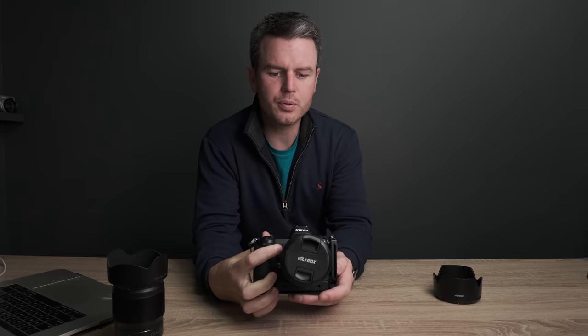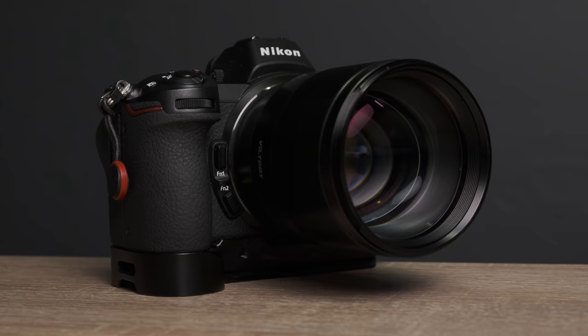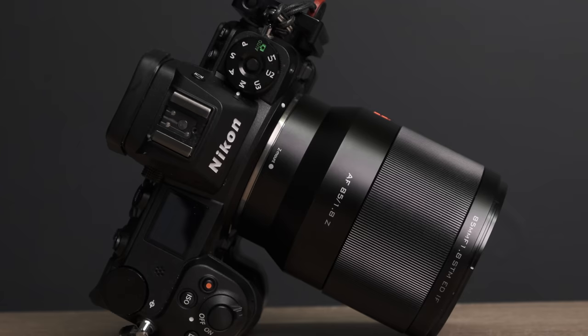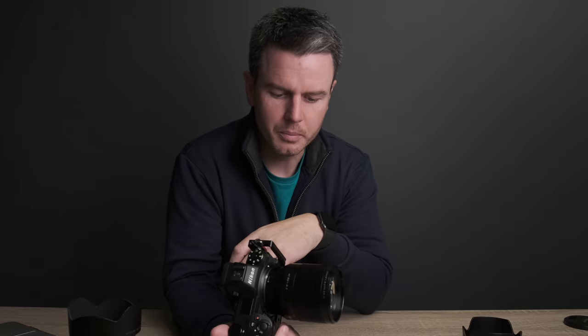This video we are talking about the Viltrox 85mm 1.8 prime lens, which they very kindly sent me. This is the 85mm prime for the Nikon Z mount, and they kindly sent me this asking if I would do a little review for them. Now, I know what you're thinking — I'm no sellout. I actually bought this lens for the Fuji mount probably about two years ago.